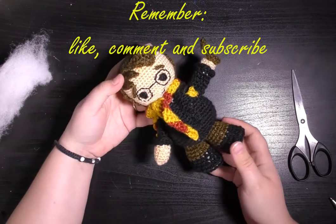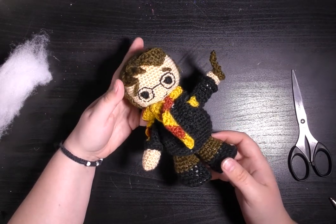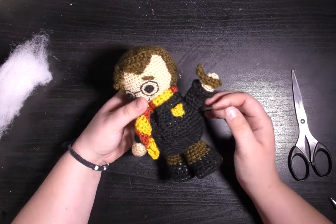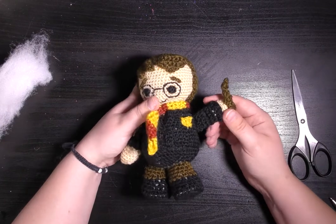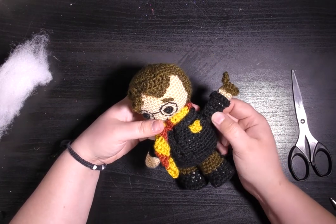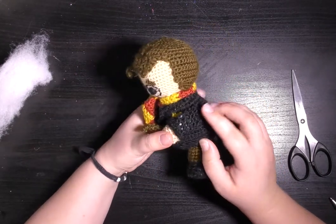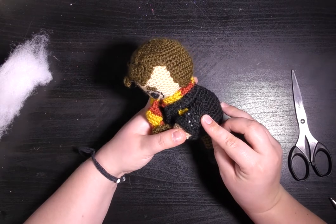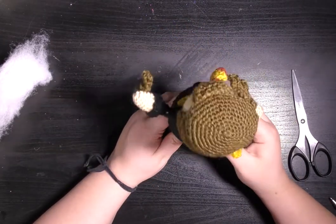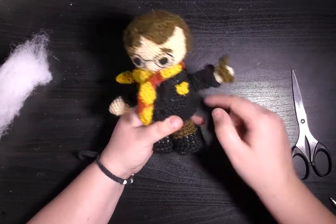So my Harry doll is all finished. In answer to Jean's question: push all your stuffing down into the hand, sew a line across where the elbow will be, and that gets your stuffing all down in his hand. The top of the sleeve then flattens down and you can position his arms with a lot more flexibility than if you just stuffed them and sewed them on as a tube.